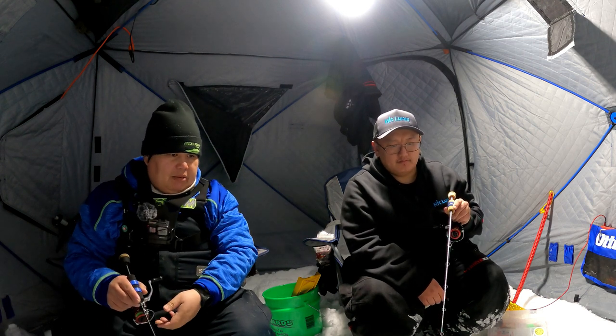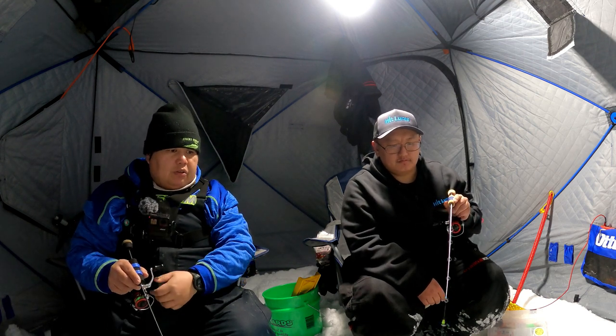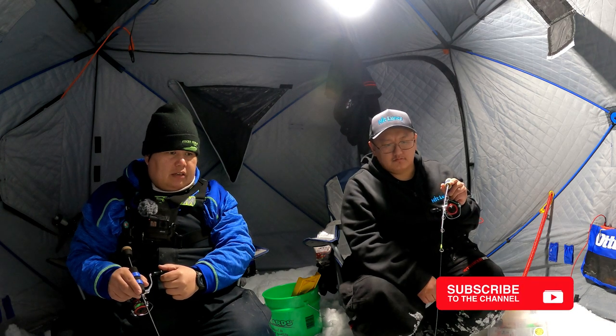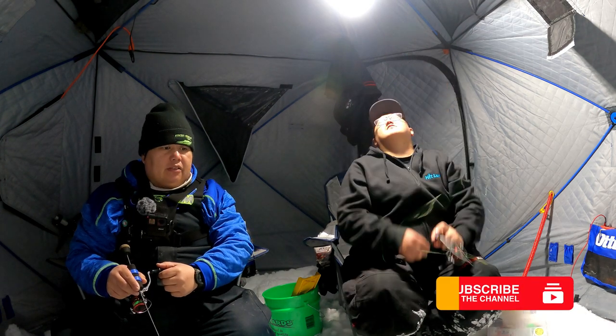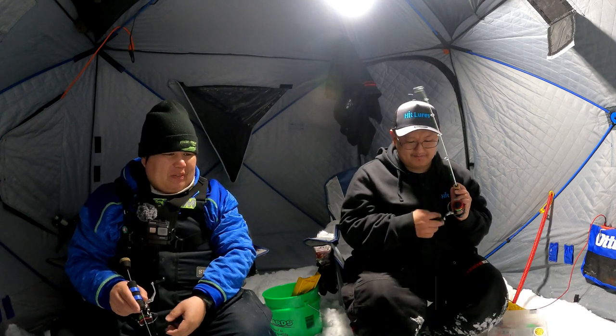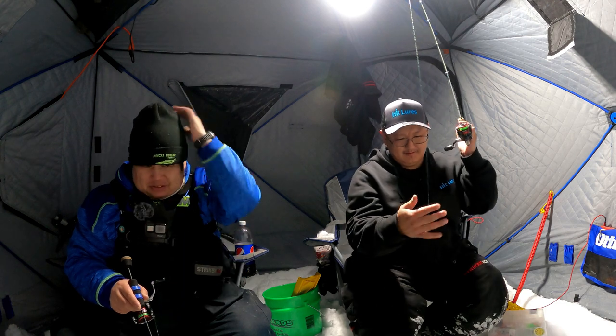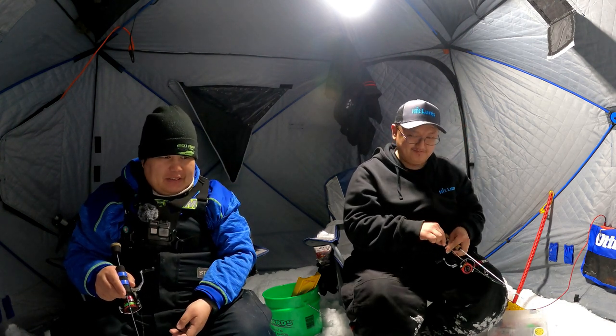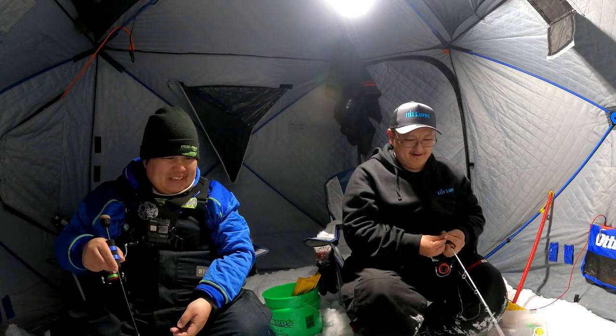Oh, we got a big mark coming in guys — let's see if we can get this fish on camera. He's gonna be committed! Oh, there he goes — what happened there bro? He had a good bite. Yeah, he came in pretty fast — short bite. He came in hella fast, he's still there.